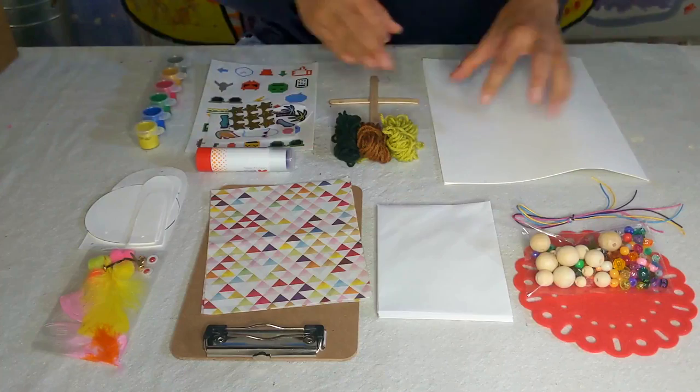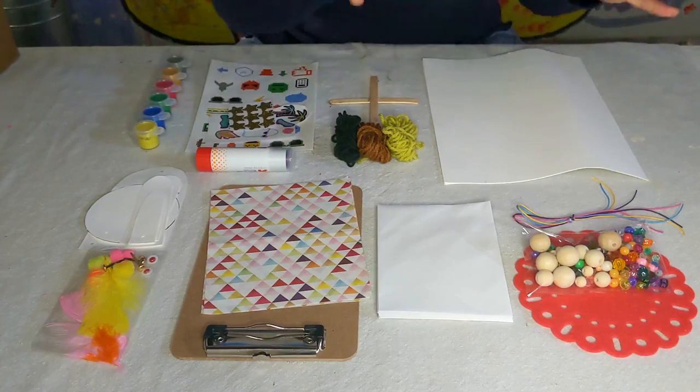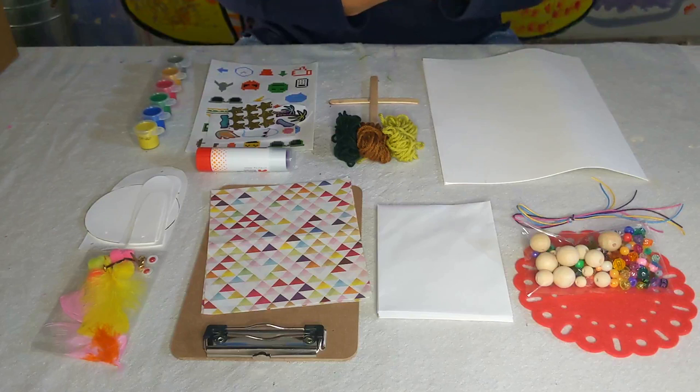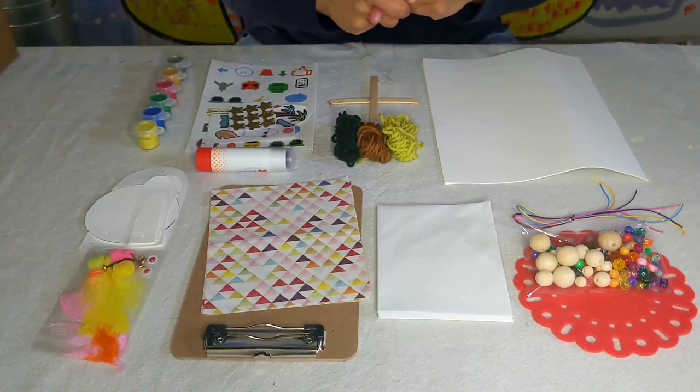All of these can be mixed and matched — you can use all of these supplies with any of the other ones in the kit. What I just shared are ideas that I came up with, but if you want to do something different, go ahead and have fun with it. I hope you enjoy everything in your art kit and I can't wait to see what you and your children create.